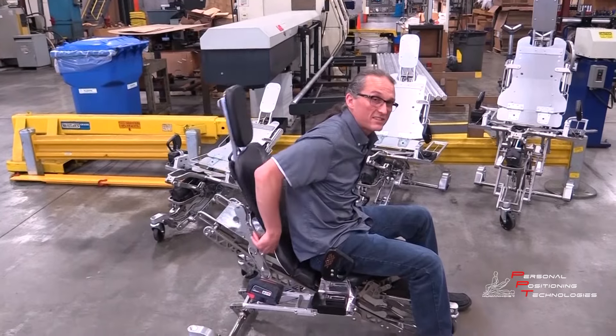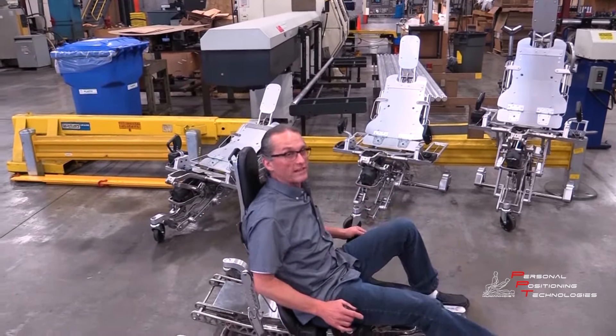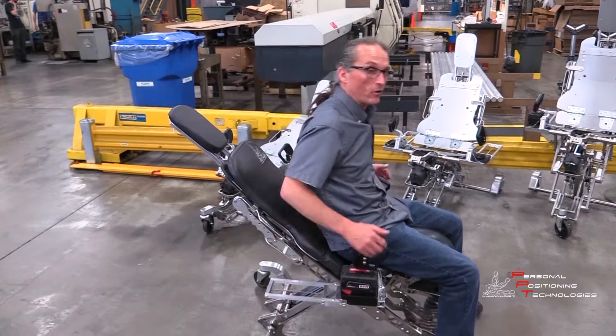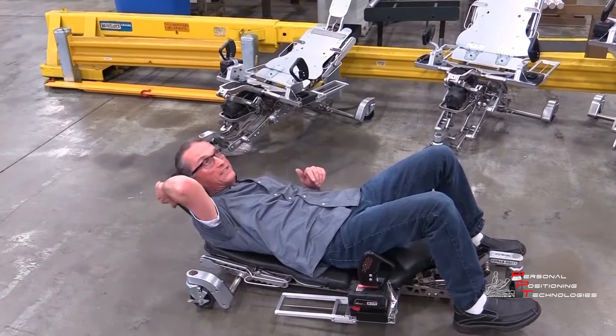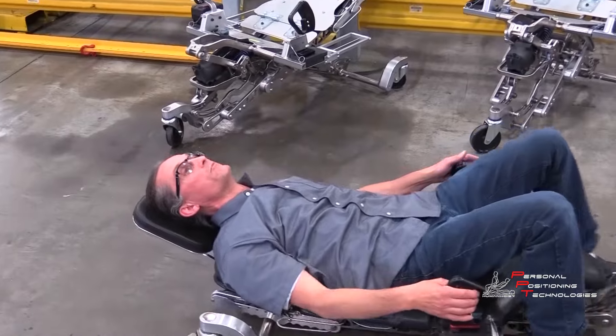We have a backrest every 10 degrees, so you have a backrest all the way to the floor or back. It's as easy as up handles and down handles — now you're going down, you can lay to the ground. I can see backwards; I have five different degrees of headrest, so I can see or support myself in movement.